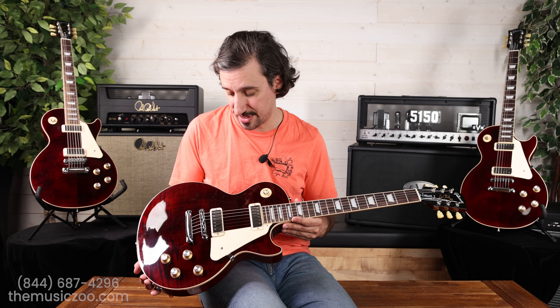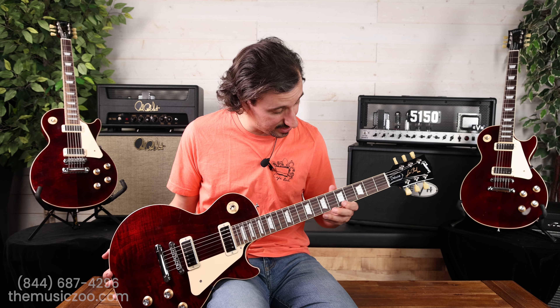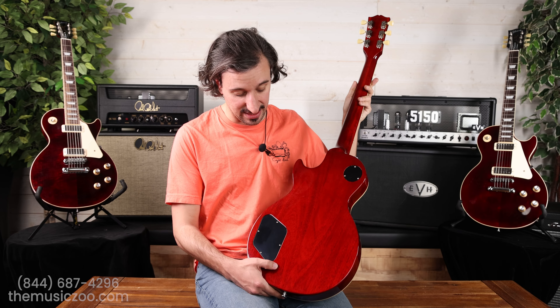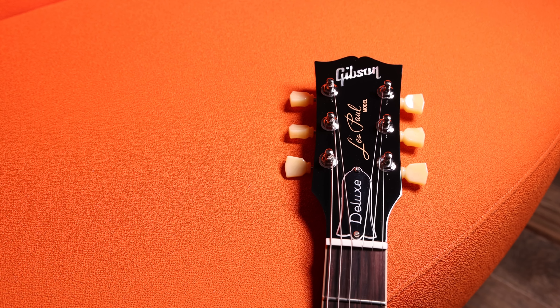We are individually listing these guitars as we do with most USA Les Pauls, so you can actually select the top you like and your fingerboard wood. This one I have here has a nice dark rosewood board. The weight and neck shape are all measured — all that stuff is on the listing, so check that out. The back on the guitar is like the classic cherry red. You've got the Kluson-style tuners, and like the original guitars it has that embossed truss rod cover that says 'Deluxe' on it.